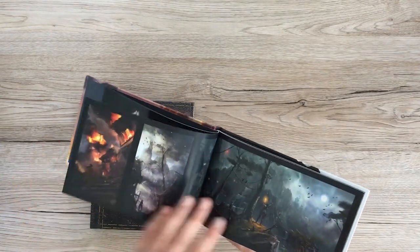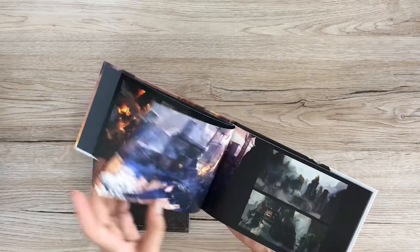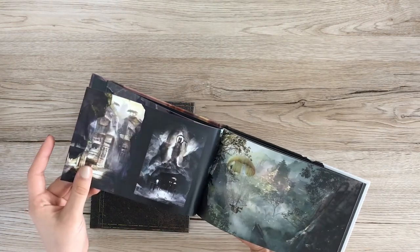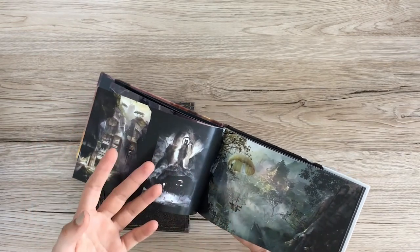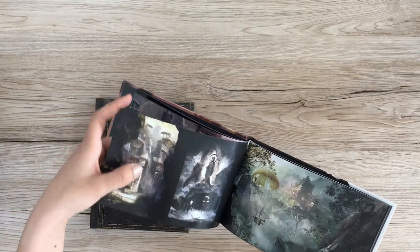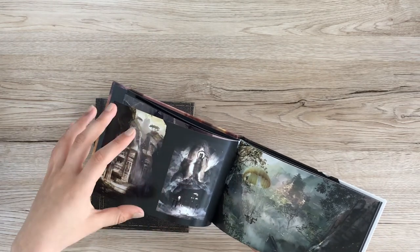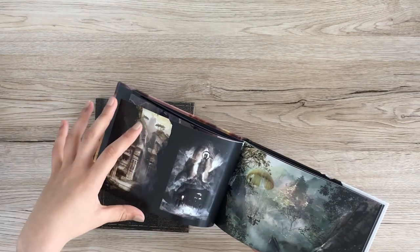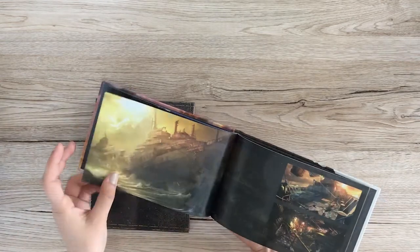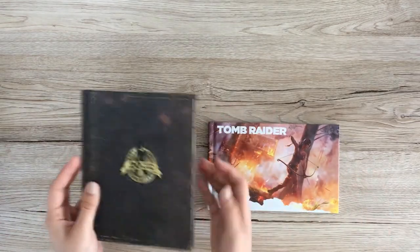That person gave these two to me so I could look at the art and use it for studies, because I like to use a lot of these books to just look at the pictures and analyze how the composition is, how the colors work, how they were painted. There's some cool art in these two.